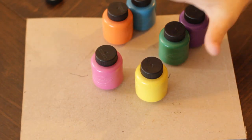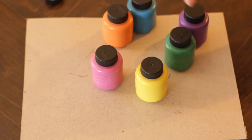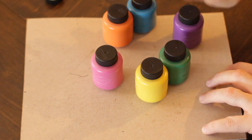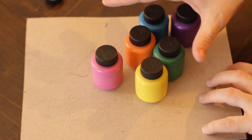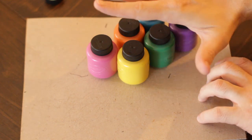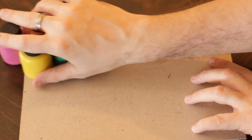Before we get started, most of the time I would recommend washable ink. However, since we're doing this on a t-shirt, you may want to rethink that washable ink and just when you're finished with your artwork, get to the sink as fast as possible. Right here for now I have the washable ink because I'm going to be washing my hands off a little bit later.